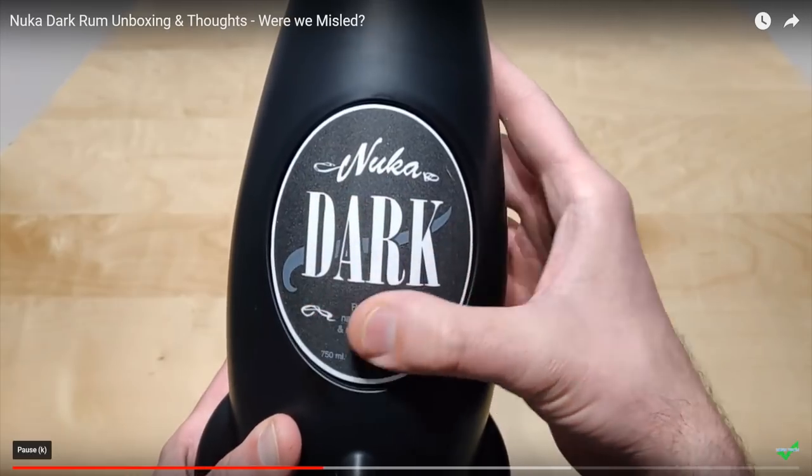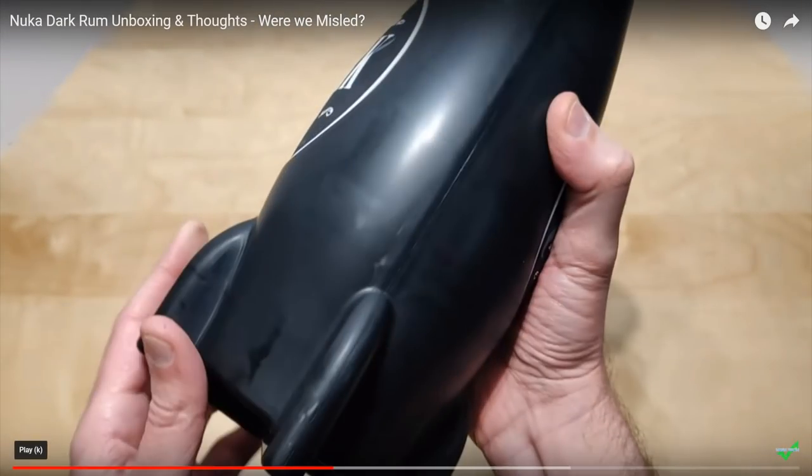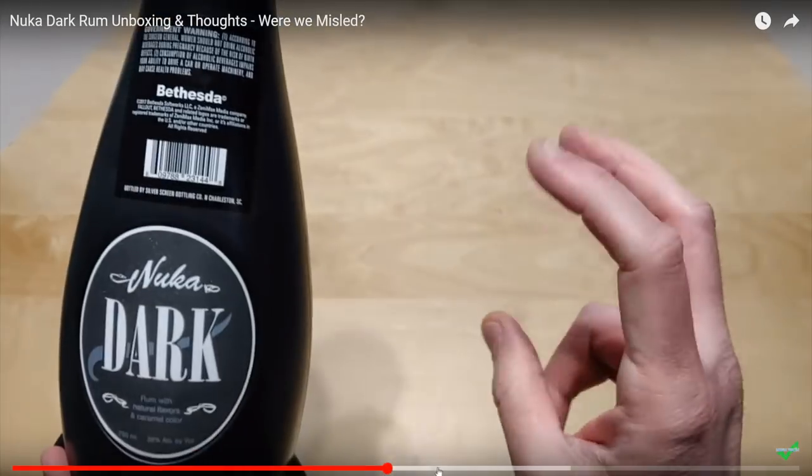Look at this seal — there is no way you are drinking out of this, absolutely none. I have a strong feeling that thing would just leak. It's not meant to be drunk out of. I think that people were expecting more.